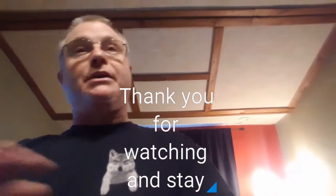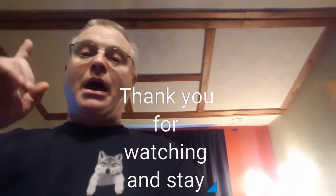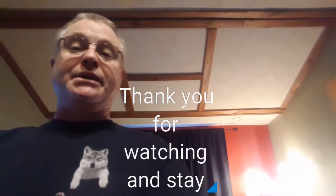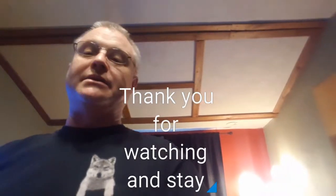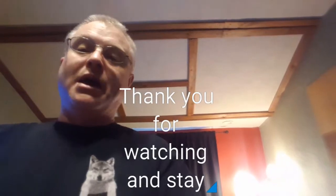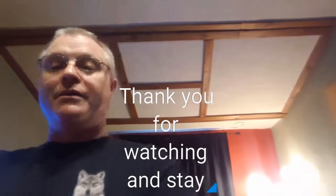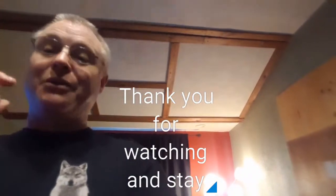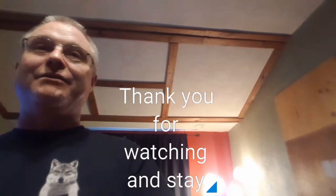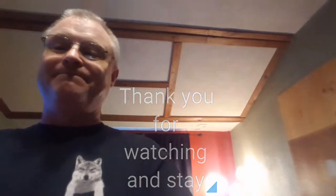I want to say thank you to all my subscribers — me and my wife both want to say thank you. This is 2019 and I hope to put out more videos this year. I'd like to see a thousand-plus subscribers before the summer, and I'm shooting for a hundred thousand or better. Thanks again — peace out.